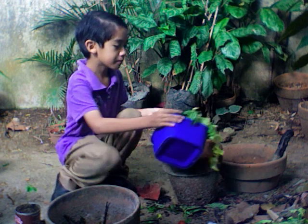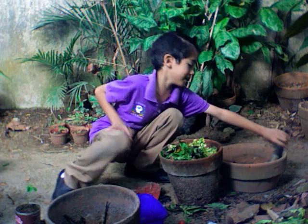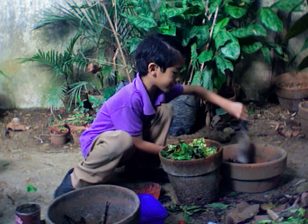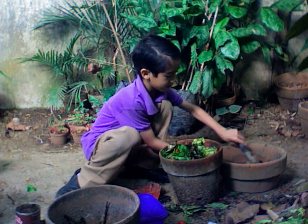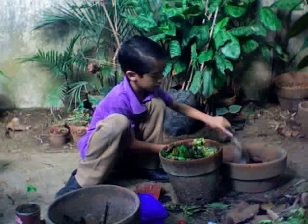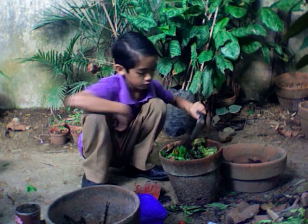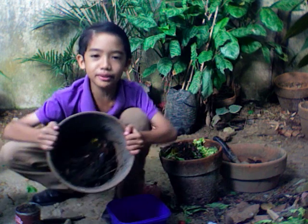First put the wasted food inside a pot and then put soil on top of it. And about 60 days in, it will become this.